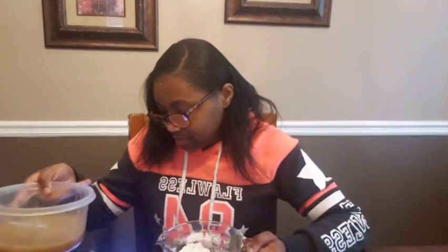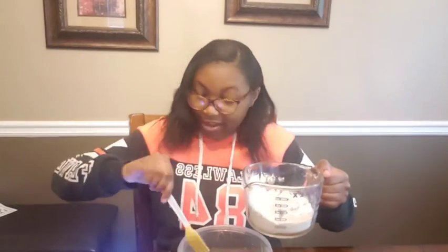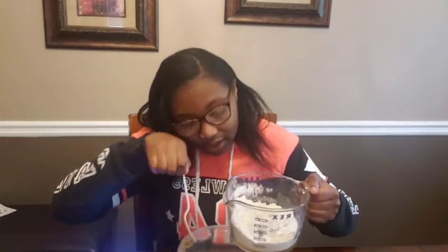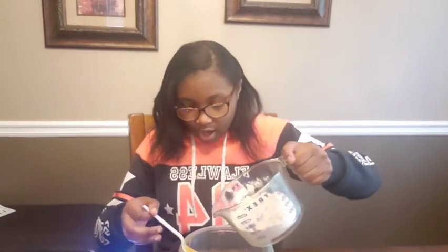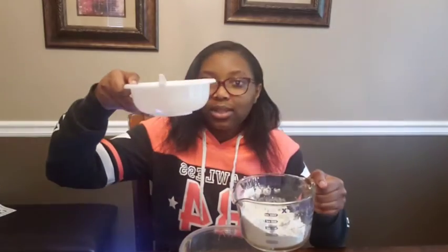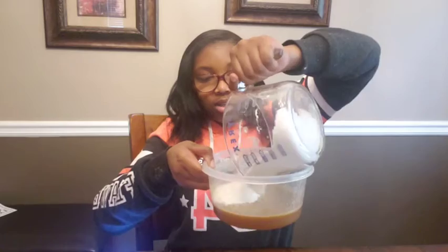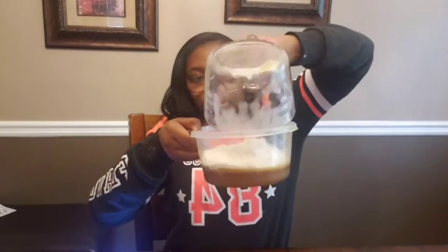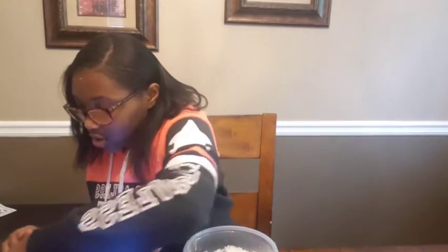Since I finished mixing, I'm going to put the dry ingredients into our wet ingredients — as professionals say. Pouring it in there. Now I'm going to continue mixing and it should get harder.